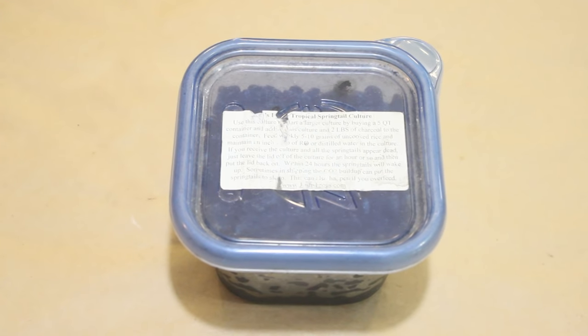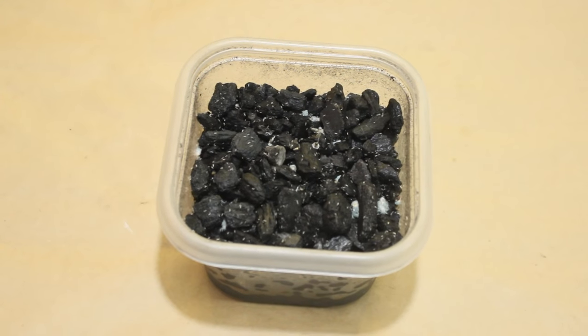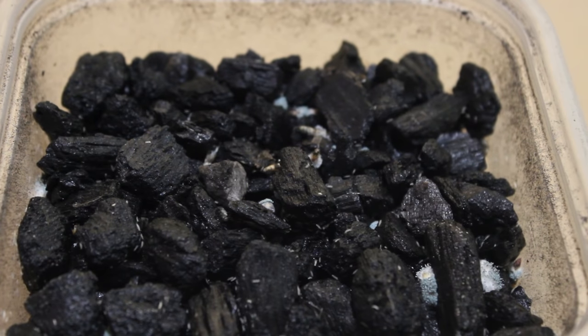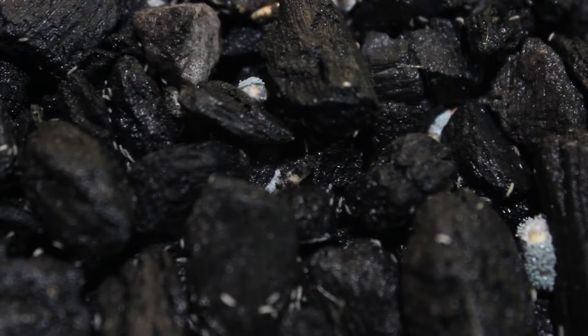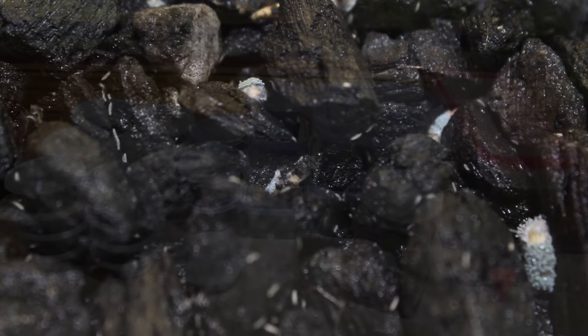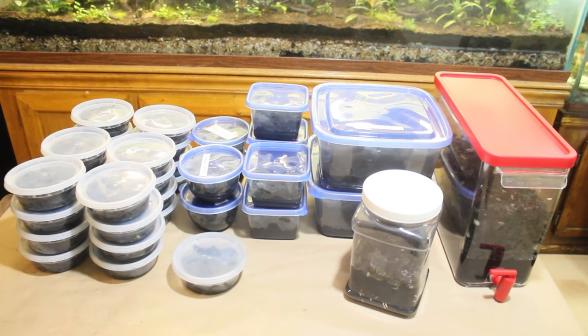Caring for and cultivating springtails is pretty simple. Here's the very first culture of springtails that I bought for $15 about seven years ago. It's still in the original container with the original charcoal medium. I've been seeding terrariums and vivariums with it this whole time, but only recently have I begun to expand it into more cultures. Even though these are a temperate species, they easily adapt to the tropical environment of a terrarium. This single culture has produced all of these cultures and more. The point is that it's extremely inexpensive and easy to expand a single culture to create more springtails than you could ever need.